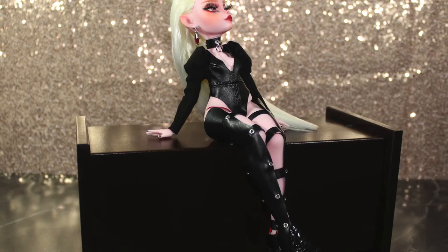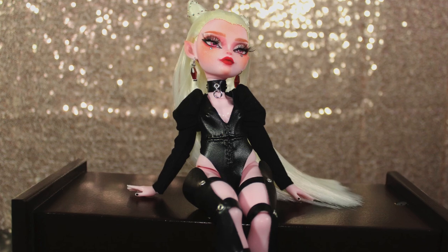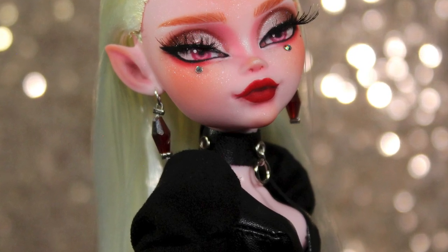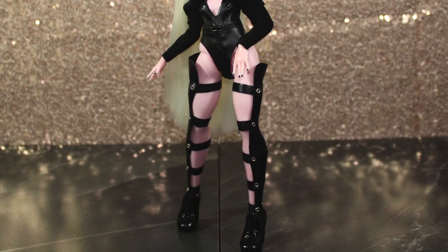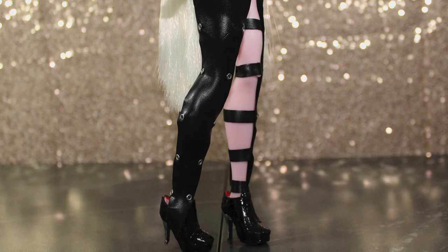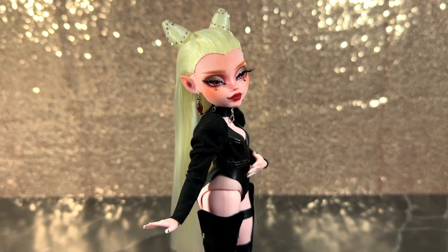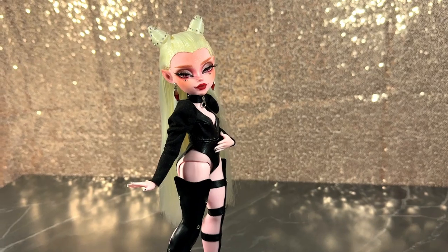Even though my initial idea didn't work out, I really love the final look. She looks hot. I envisioned her as a dangerous vampire witch ready to bring chaos into the world. I also dig this blonde hair look on her. And even when I didn't incorporate pink to her color scheme, black really suits her. But I want to know what you think — let me know in the comments! I'm also taking this time to really thank everyone who supported this channel during these 5 years. I really appreciate it and will try to bring more interesting content for you to enjoy.